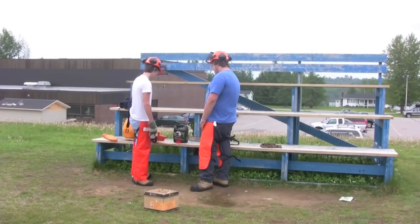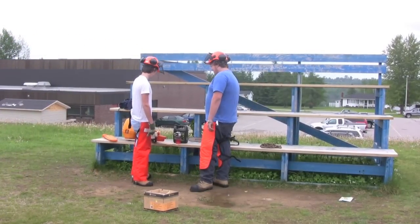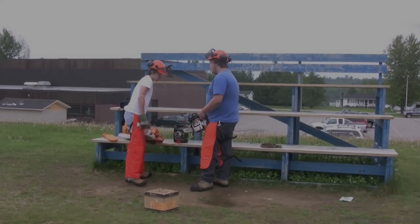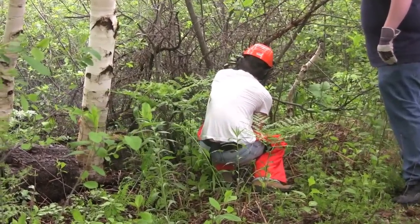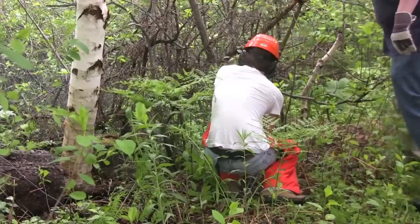To test the trailer, some trees were cut down. We had to ensure that we used all the proper equipment when using the chainsaw. This included chaps, screen helmet, gloves, safety glasses, hearing protection, and work boots.